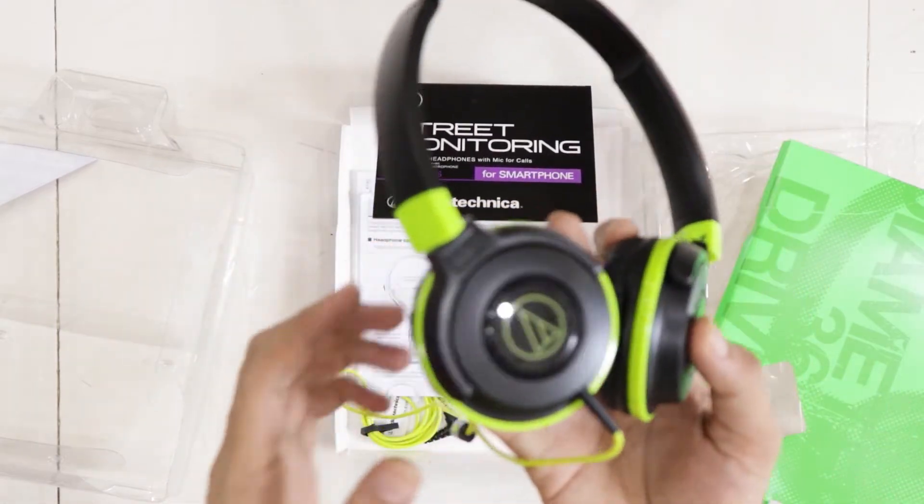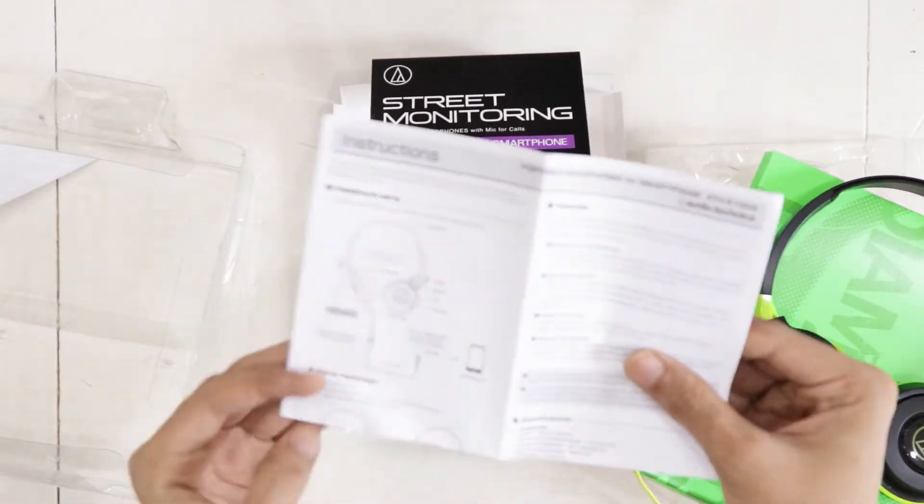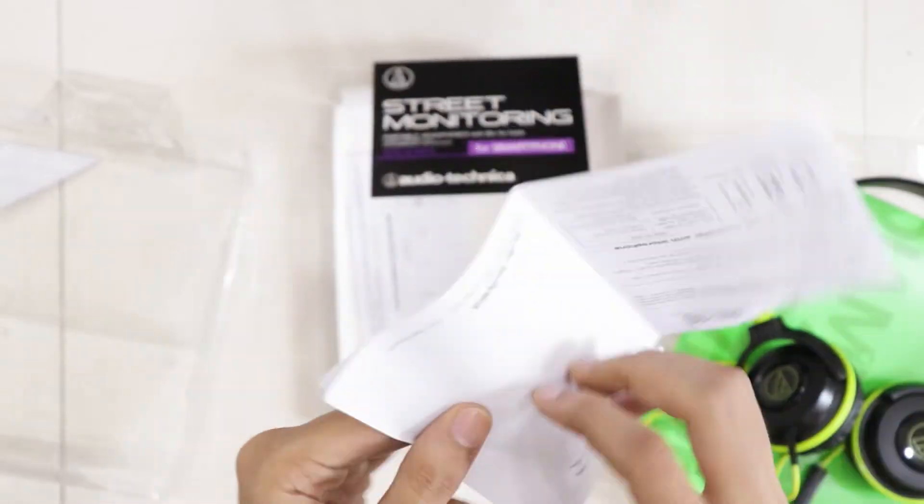These do not fold but they lay flat. Audio-Technica being a reputed company, I expect this to sound decent.